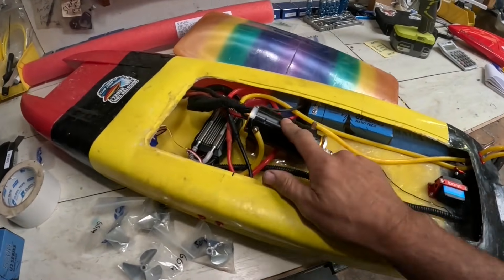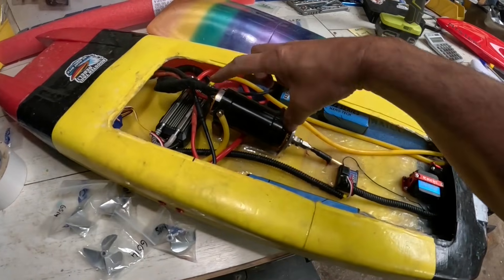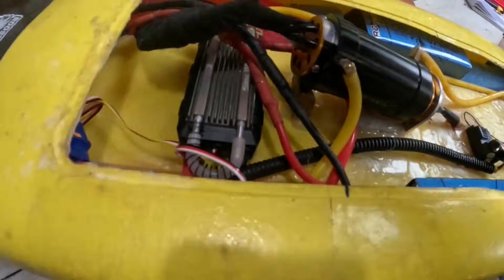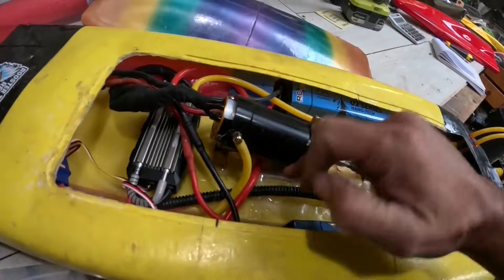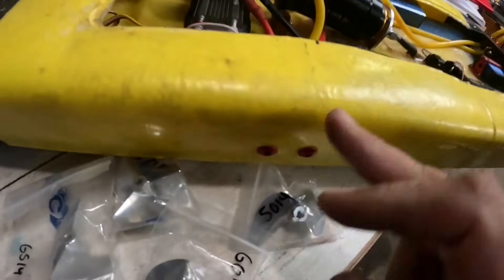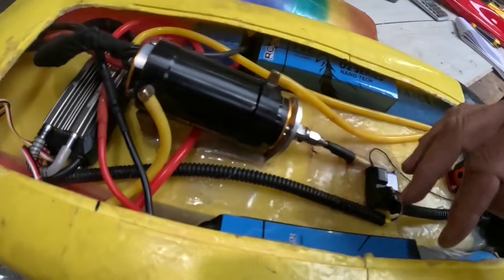I've put the new motor in there now — it's the 1060 kV. It is longer. I think these are like 105 or something. Because it's so heavy and long, I put a little support underneath there, just glued it in so it can't break my mount. It's moved my center of gravity forward quite a bit without the batteries in it, so I've put some little spacers in there to pull the batteries back.